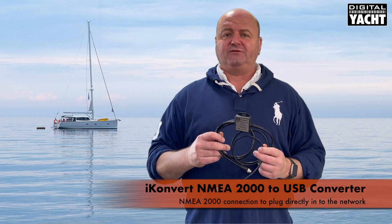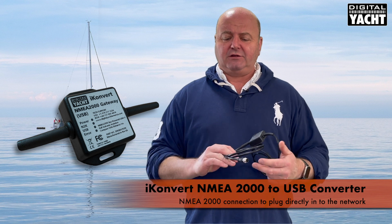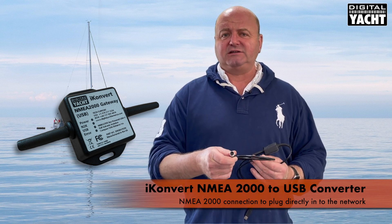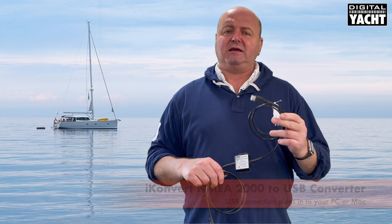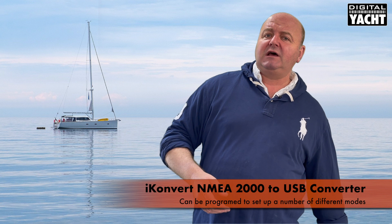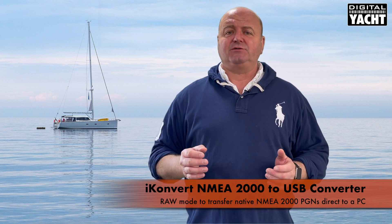For NMEA 2000, we have our iConvert interface. iConvert comes with an NMEA 2000 connector, ready to T straight into the network. It takes power from the network and has a USB connection to go into the PC. It's programmable and can be set up in a variety of different modes — you can set it to convert all sentences, and there's even a raw mode that transfers native NMEA 2000 PGNs straight into a PC.